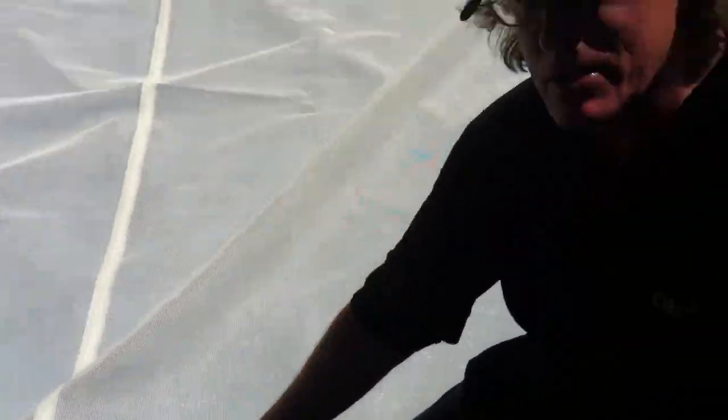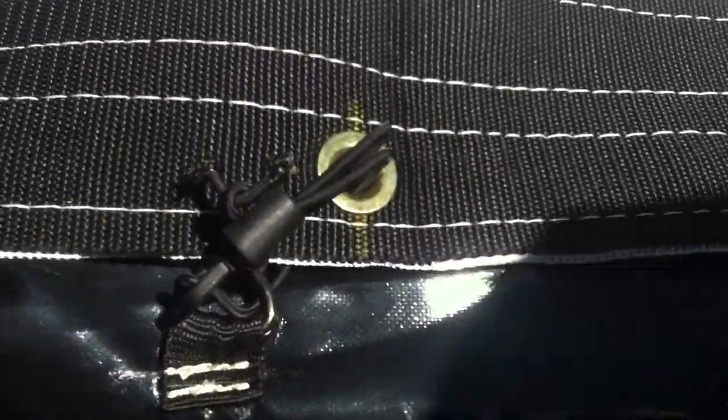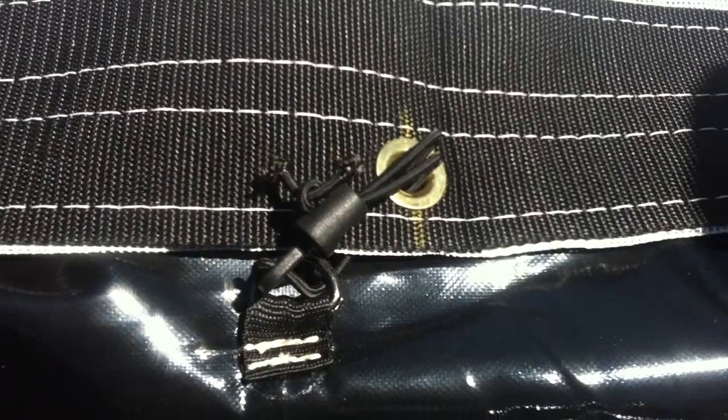What we do is we make it so that the mesh screen is cut just a couple inches shorter than the size of the frame, and then we connect it with bungees, and that way it gets pulled tight.